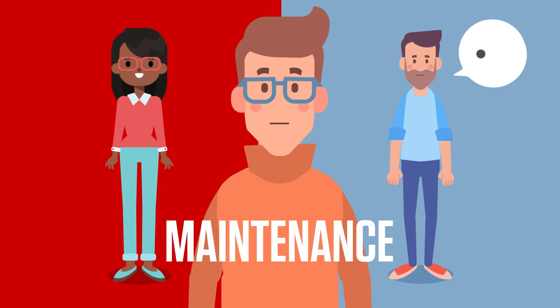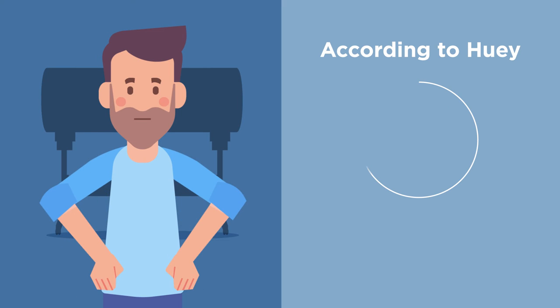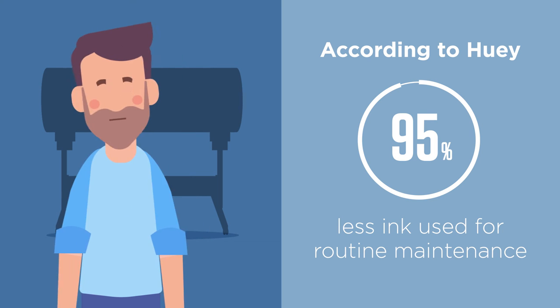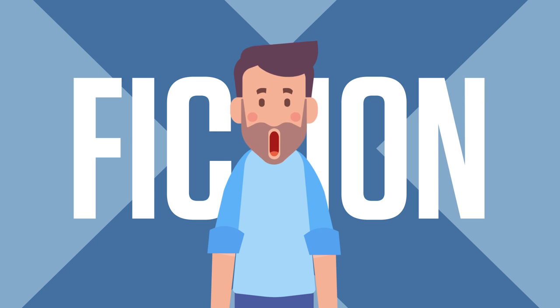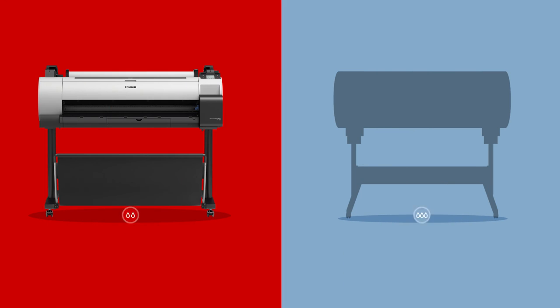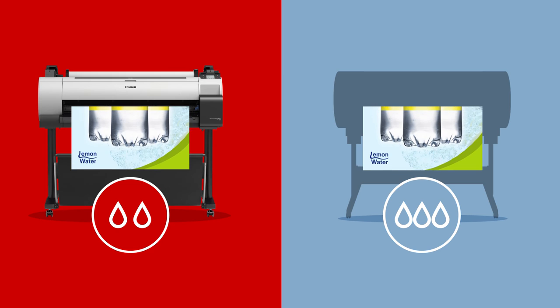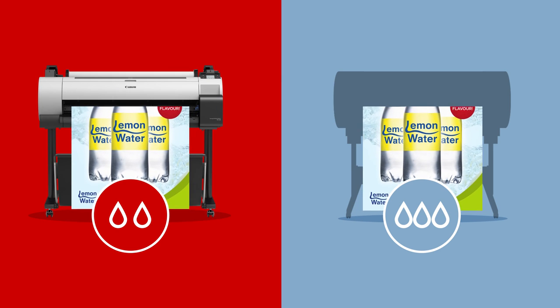Huey says that during routine maintenance, up to 95% less ink is used than with the Image ProGraph TA30. It's all based on the false assumption that you would clean the print heads twice a month, but you'd simply never need to do that. It's the same story with the page yield — in fact, the Image ProGraph TA30 uses less ink per page.